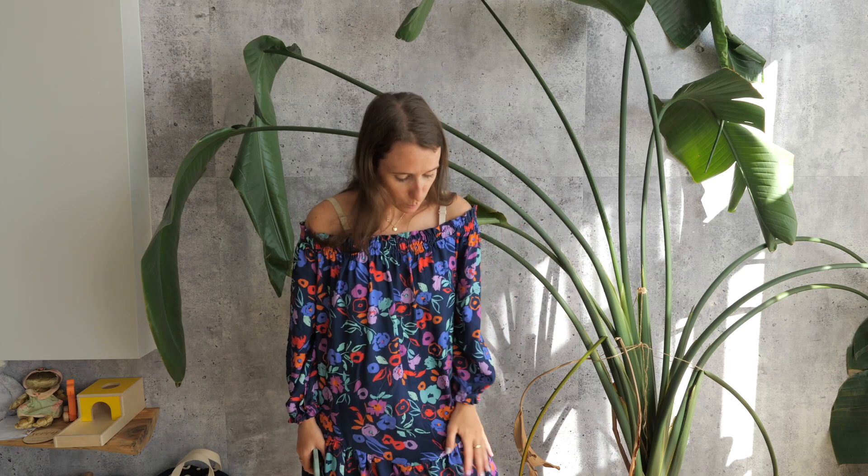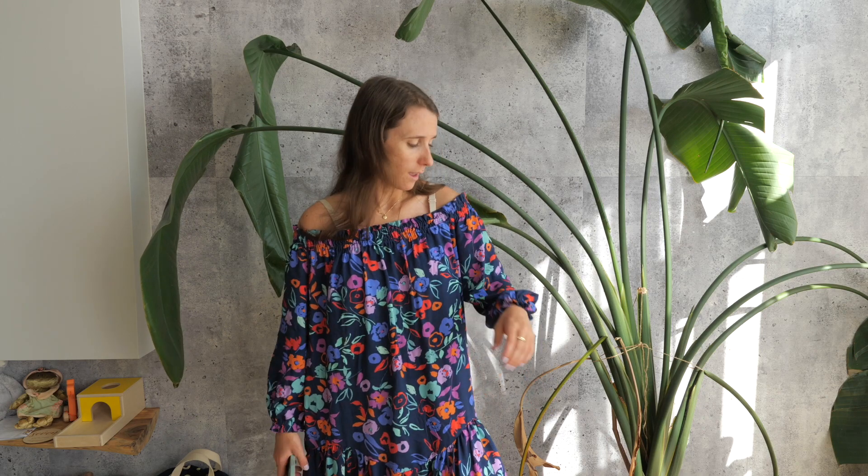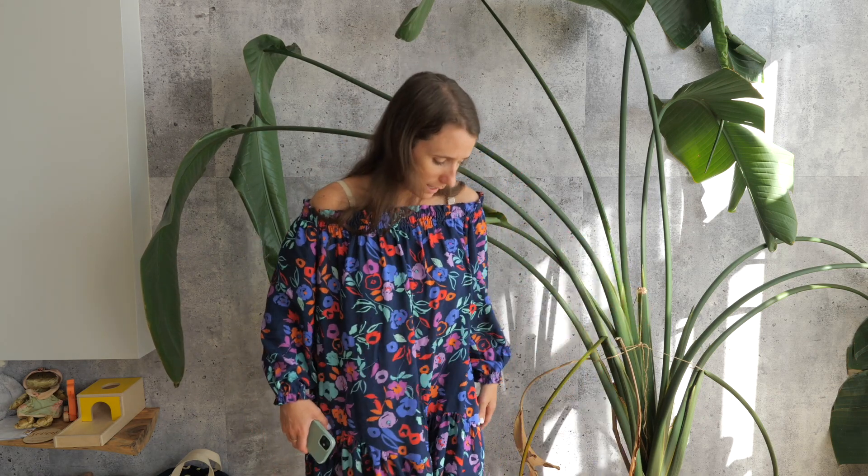This dress is made with exclusive fabric from Minerva — their jelly viscose, Shelly viscose collection. It's super soft, perfectly opaque, fluid, and the drape is beautiful. It hangs beautifully as a dress and it's a delight to sew. I highly recommend this fabric. I have another one coming and I'm really excited to make something out of it. This is also the first time I've made something off-the-shoulder.